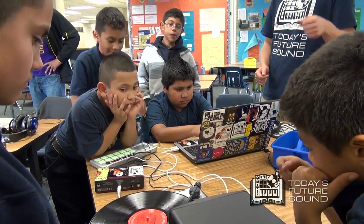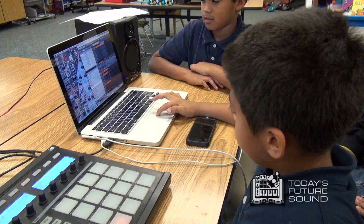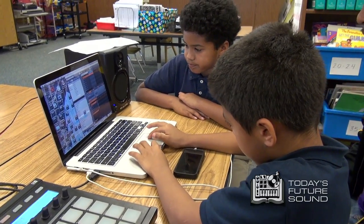Justin, can you please take the needle off the record and rest it in its resting place? This is the other side. Alright Christopher, I need you to drag the sample in. There it is. And now you want to select Slice to New MIDI Track because that's what cuts it up onto the pads.